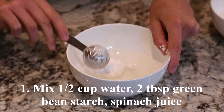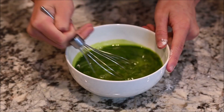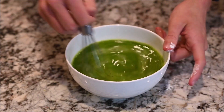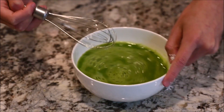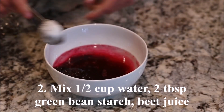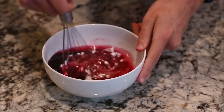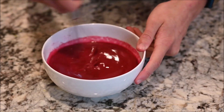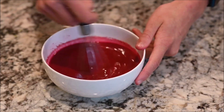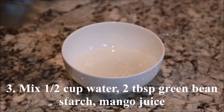Mix a half cup water, two tablespoons green bean starch, and spinach juice. Mix a half cup of water, two tablespoons of green bean starch, and the beet juice. Mix a half cup of water, two tablespoons of green bean starch, and the mango juice.